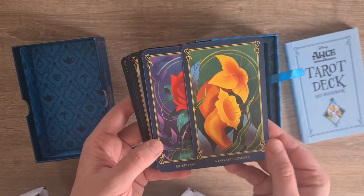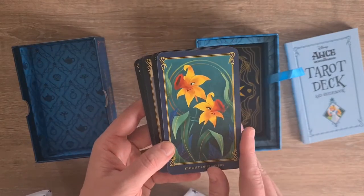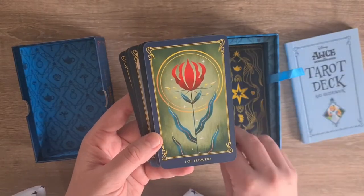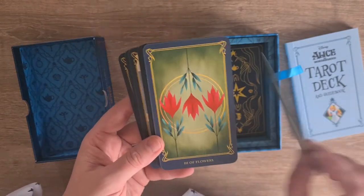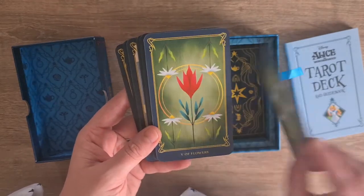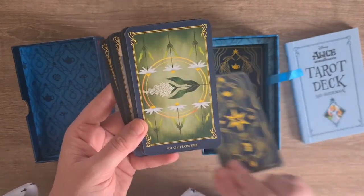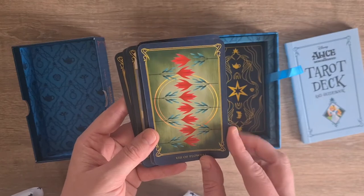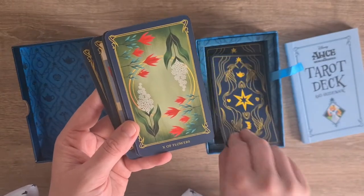Then we have the King of Flowers, the Queen of Flowers, the Knight of Flowers, and the Page of Flowers. We have the Ace of Flowers, the Two of Flowers, the Three of Flowers, the Four, the Five, Six - obviously these are just pips, they're just multiples of one thing. Seven of Flowers, the Eight of Flowers, the Nine of Flowers, the Ten of Flowers.